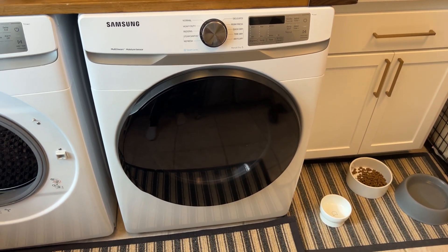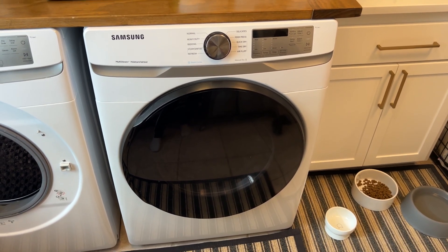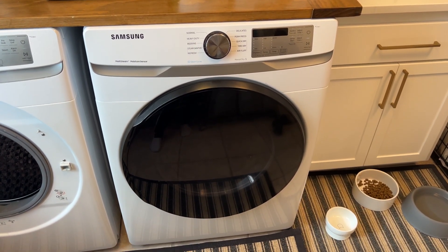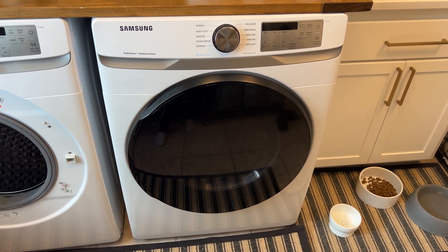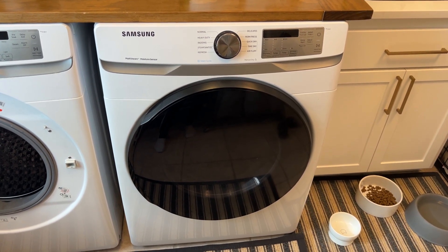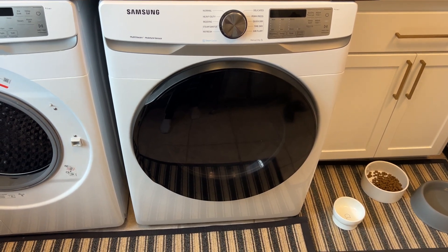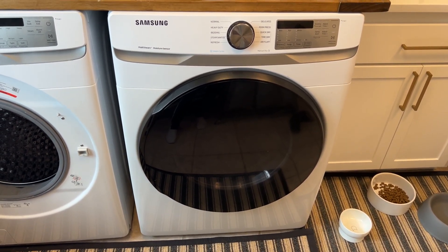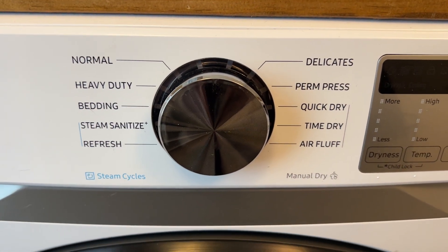Hey guys, want to do a quick video on our Samsung dryer. This is the gas model — we had to replace the one that was here when we moved in a couple years ago, because it was a little older and it was electric. We wanted a natural gas dryer, so we had to get the gas plumbed in and everything. But the dryer itself works great.